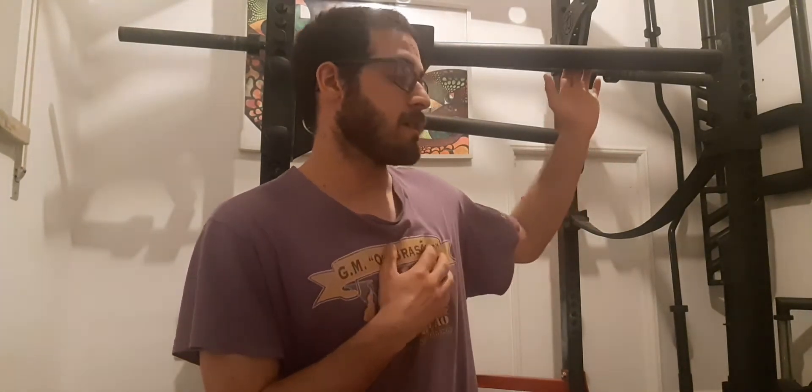What I can say more about the dip attachment stations — I would buy it again. I like to do variations: you can do seated dips normally on a bench, and with these you can also do variations or use this attachment all the time.